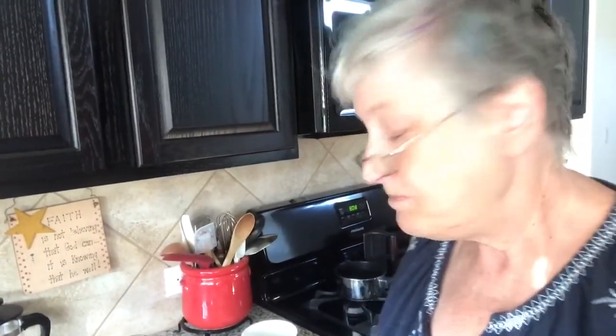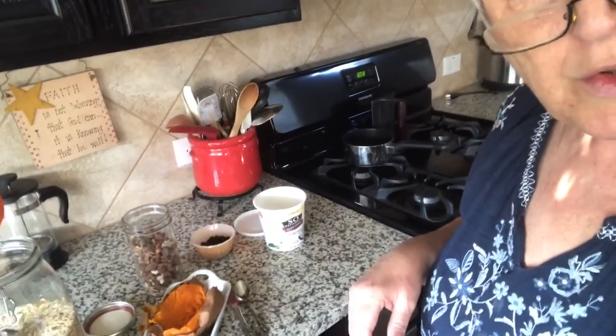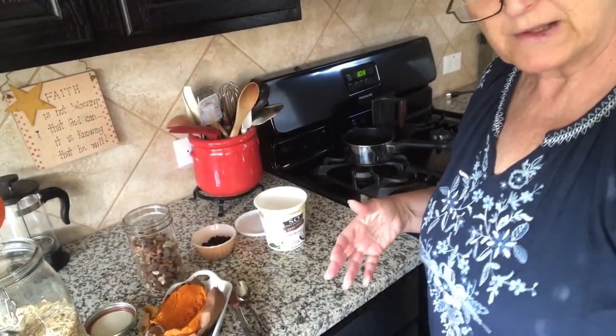You know that sweet potatoes are one of the best things you can eat, right? So what I do on the weekend is I'll bake a whole bunch of sweet potatoes so that I can eat them during the week for either snacks or whatever else I want to have them for.